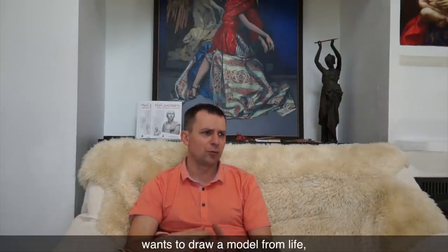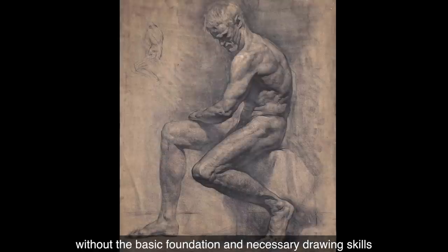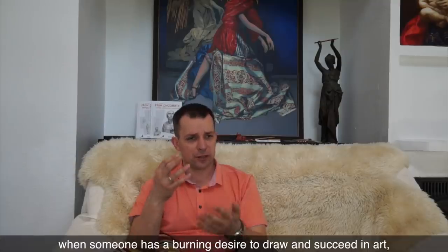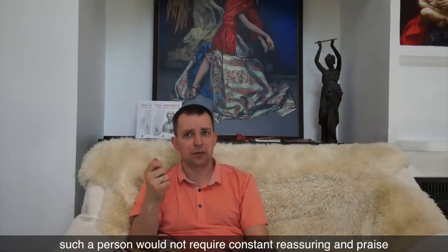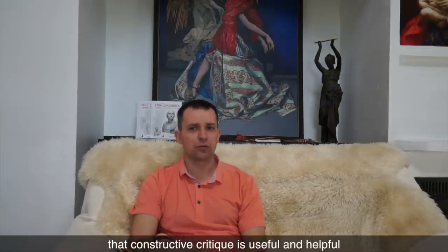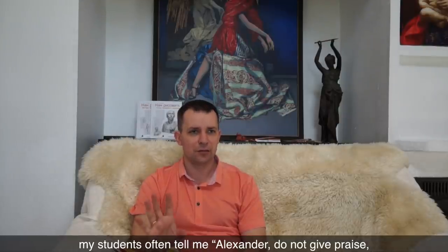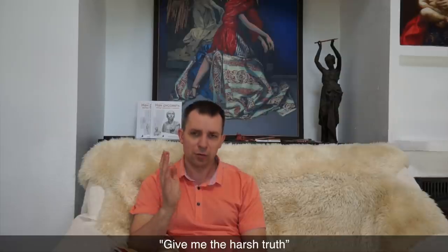And if an adult art student wants to draw a model from life, it would be very challenging without the basic foundation and necessary drawing skills. At the same time, when someone has a burning desire to draw and succeed in art, such a person would not require constant reassuring and praise. He or she would understand that constructive critique is useful and helpful. For example, my students often tell me, "Alexander, do not give praise. Just advise about what is wrong with my work. Give me the harsh truth."